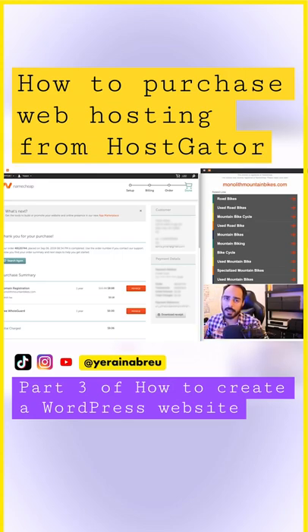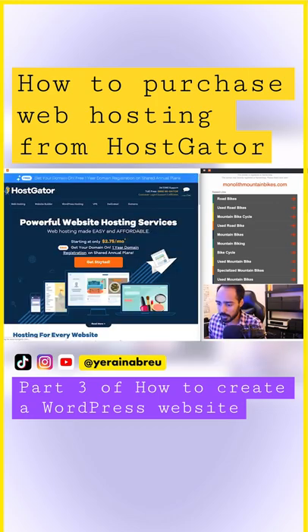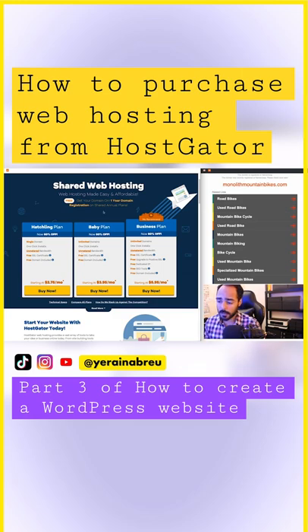We just purchased a domain name through Namecheap and now we have to connect it to our web host. I already have a HostGator account, but I'm going to take you through the steps of how you would purchase an account, so I'm going to go to HostGator. Here are the plans that we can choose from.